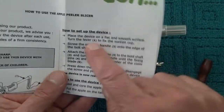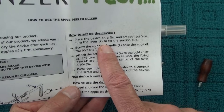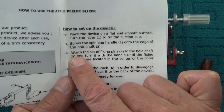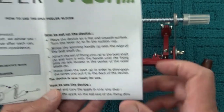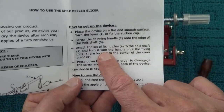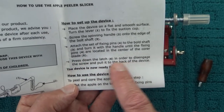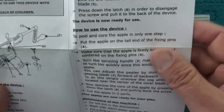How to set up the device: place the device on a flat smooth surface, turn the lever to fix the suction cup. There's a suction cap on the bottom — I won't be doing that today since I'm on a floor mat. Screw the spinning handle into the edge of the bolt shaft. Attach the set of fixing pins until they are located in the center of the core blade. Press down the latch to disengage the screw and pull back — the device is now ready for use.